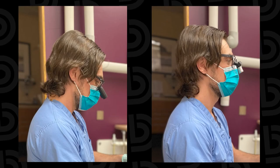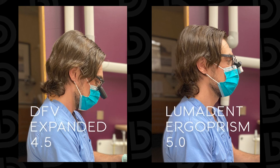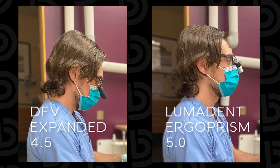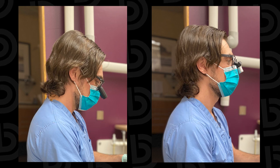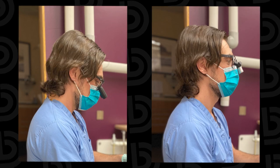I'll end the video with this — I thought this was really telling. This is the end of a long workday; it's not flattering to me at all. It's a picture-is-worth-a-thousand-words type thing. I thought in the Designs for Vision picture I had as good a posture as I could have with those loops, so I'm not trying to make myself look bad. With the ergo prisms, honestly — I'm upright. And being critical, I could probably correct my posture even a little more. My neck angle is good; I should probably sit up a little straighter and have my shoulders back a bit.